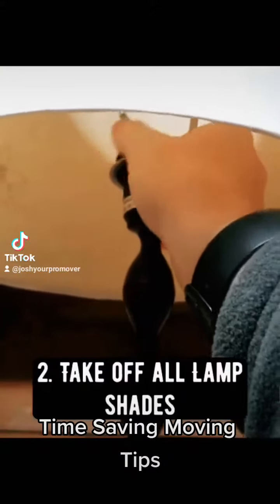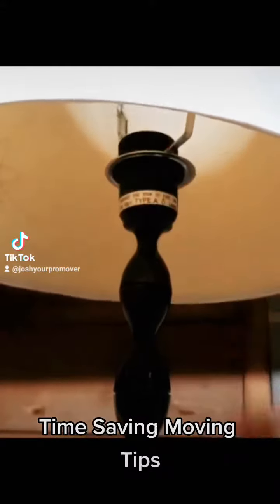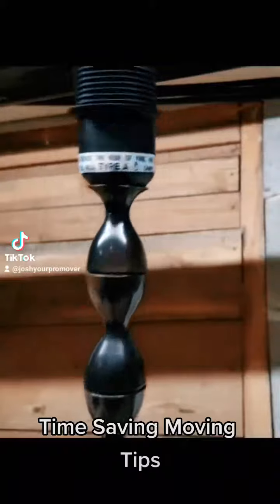A second moving tip is to remove the lampshades from all the lamps in your home. This is the safest way to do it, and your movers are most likely going to do it before they move it anyways, so you may as well get ahead.